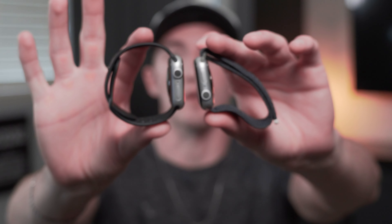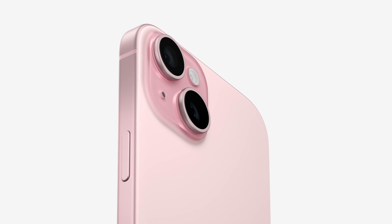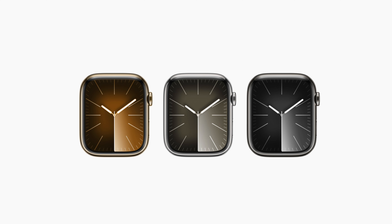In terms of aluminum colors, we still have the same ones including silver, starlight, midnight, product red, and also a new pink color in the Series 9 released alongside the pink iPhone 15. The stainless steel case still has the same gold, silver, and graphite options as before, so there's nothing new there.